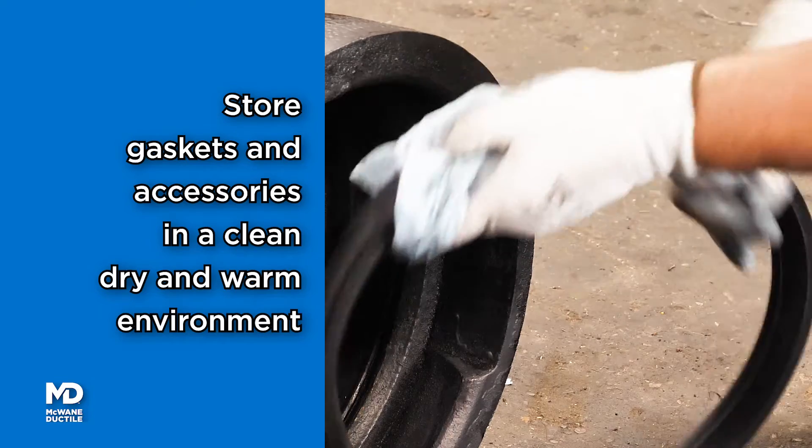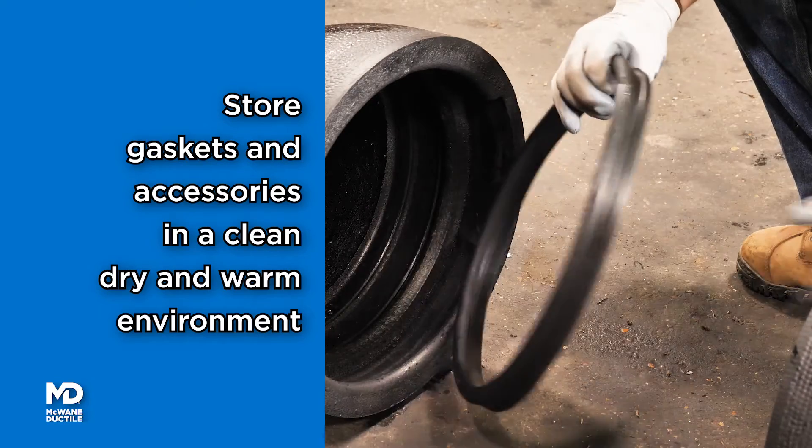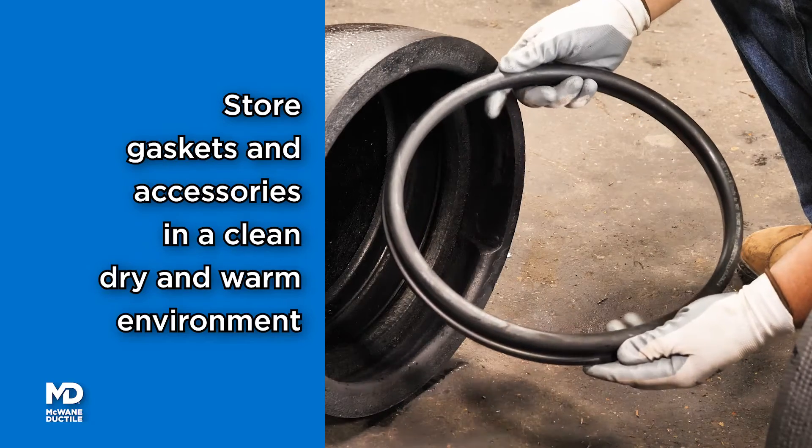Accessories, including gaskets, should be stored in a clean, dry environment of at least 40 degrees Fahrenheit during cold months.